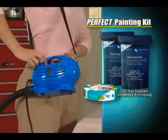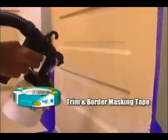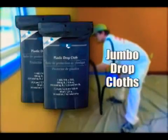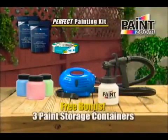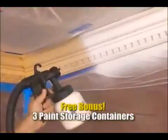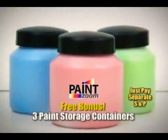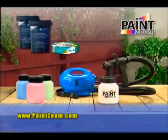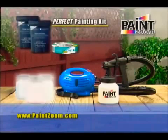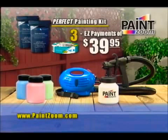To help ensure that professional finish, we'll also include the Perfect Painting Kit with its extra-large roll of trim and border tape and two jumbo drop cloths, absolutely free. Call right now and we'll also include three additional spray paint storage containers so you can go from color to color without stopping — they're perfect for storing leftover paint and they're free too, just pay a separate shipping and processing fee.